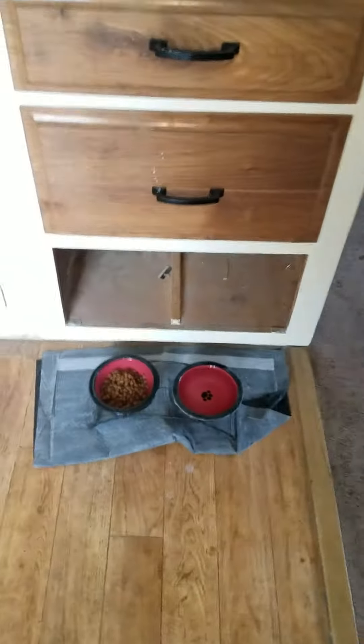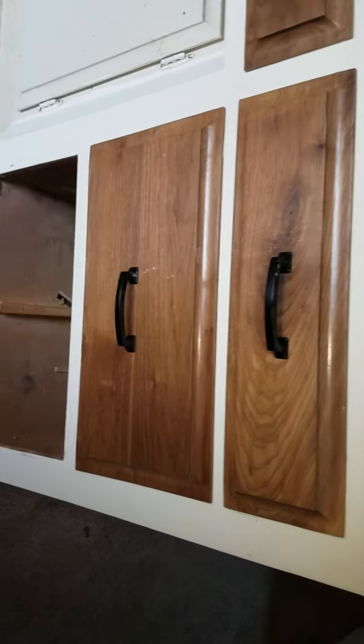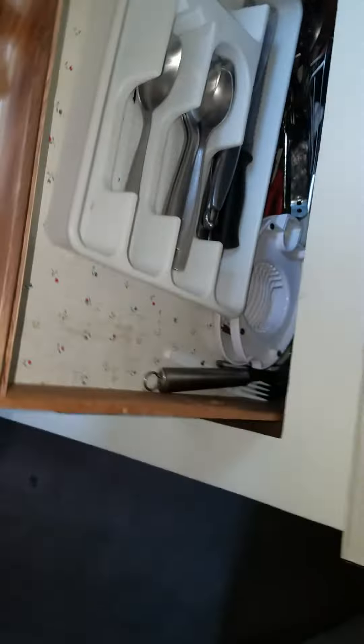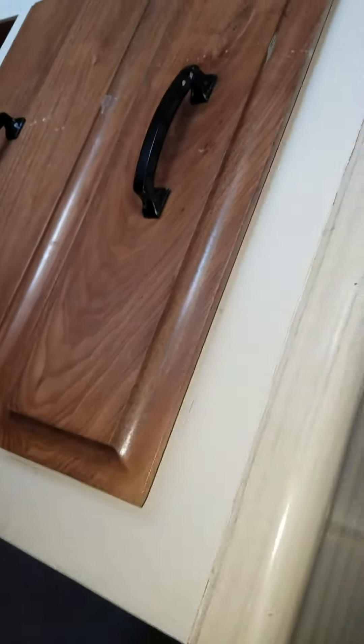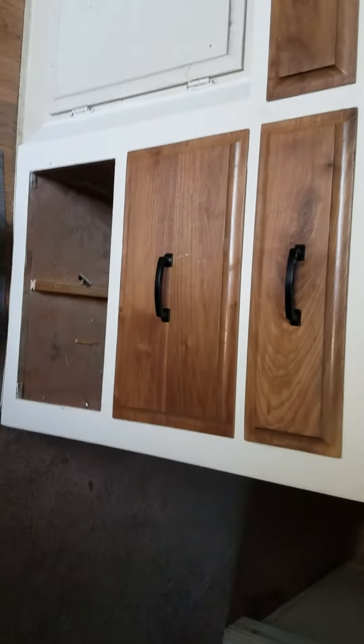We're here because in the past, I put side-mounted soft-closed drawer glides on these drawers. I did the first one in a video, and then recently I did the second one with the side-mounted as well.